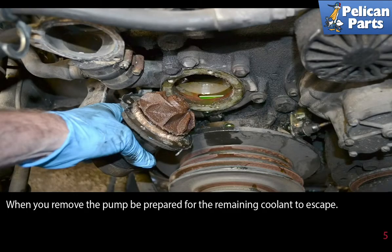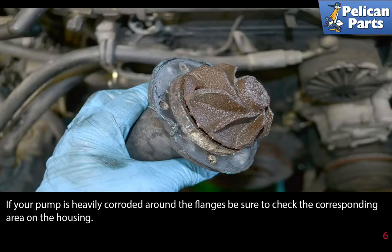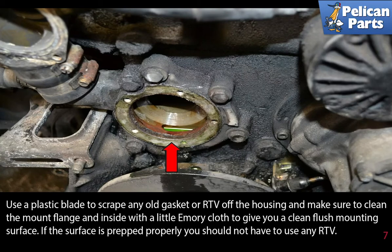When you remove the pump, be prepared for the remaining coolant to escape. If your pump is heavily corroded around the flanges, be sure to check the corresponding areas on the housing. Use a plastic blade to scrape any old gasket or RTV off the housing, and make sure to clean the mount flange and inside with a little emery cloth to give you a clean flush mounting surface. If the surface is prepared properly, you should not have to use any RTV.